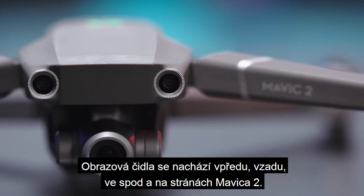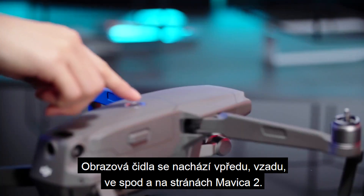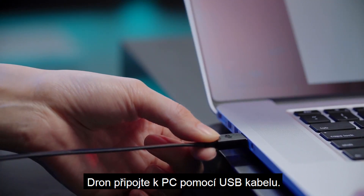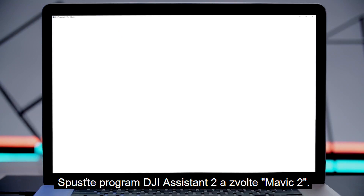Vision sensors are equipped on the front, back, bottom and sides of the Mavic 2. Power on the aircraft. Connect the drone to your PC with a USB cable. Launch DJI Assistant 2 and select Mavic 2.